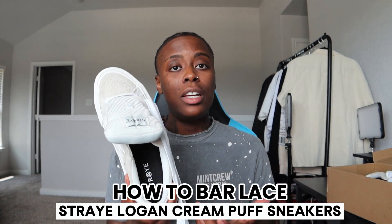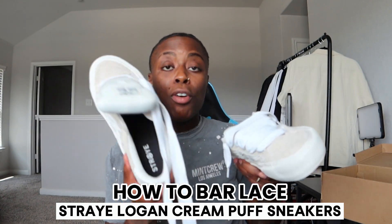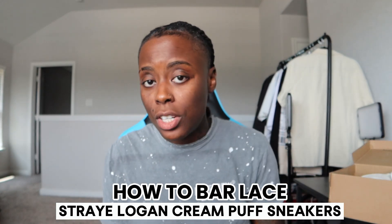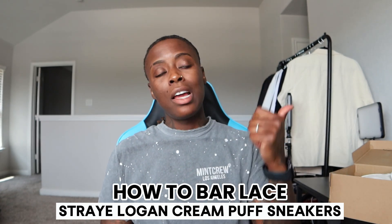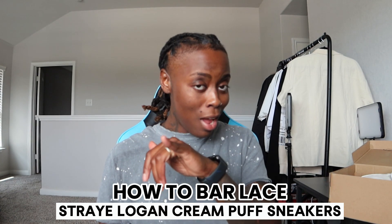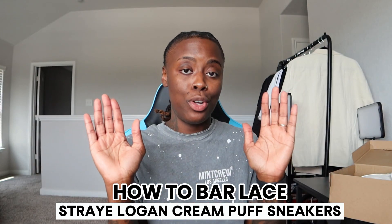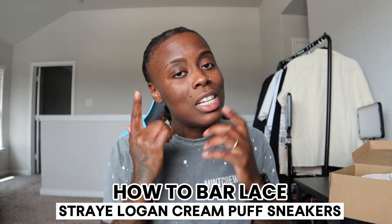I'm gonna show y'all how to lace my shoes up. I've been wearing these shoes so both of them were already laced up, but I took these out just to show y'all how to lace them. With that being said, go ahead and hit that notification bell so you stay in the loop whenever I post a video. Make sure you like, comment, and share this video, and go ahead and subscribe.